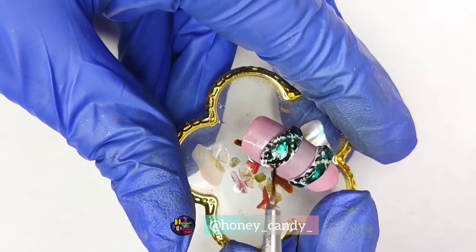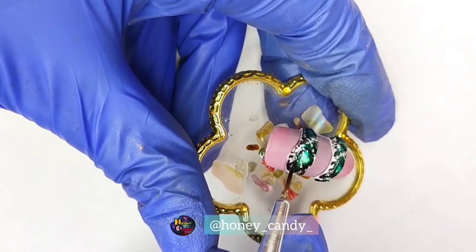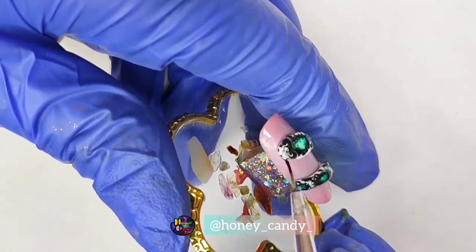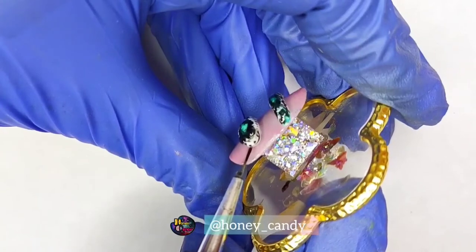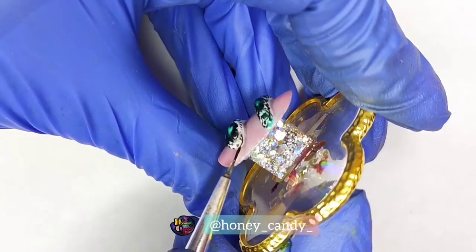For the eyes, I'm using builder gel to create two dots and covering it with black gel polish, and later on I also applied cat eye. Lastly, I'm adding some minor details with the help of black gel polish and a brush.